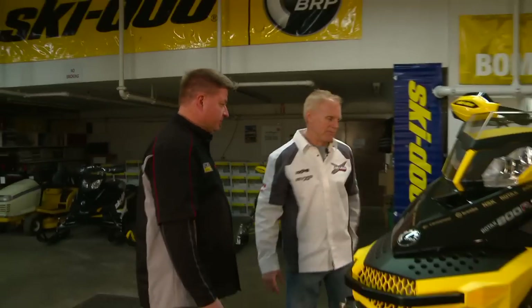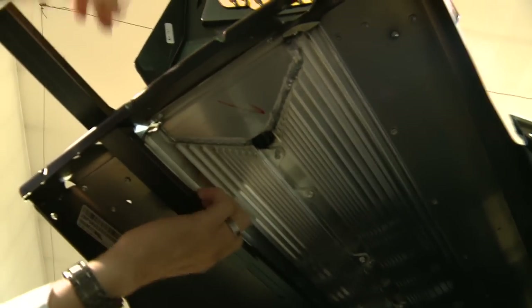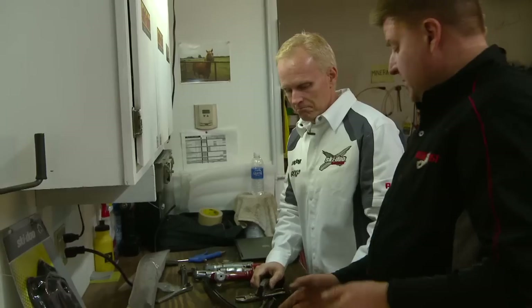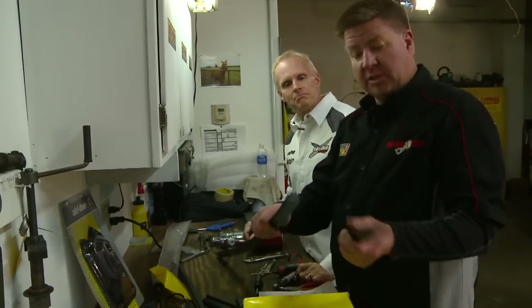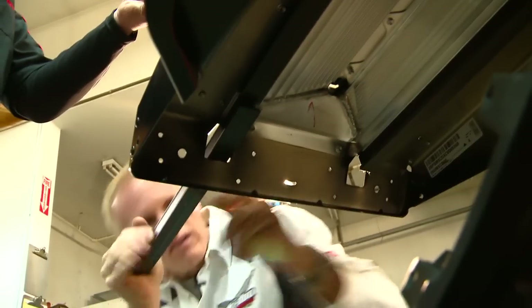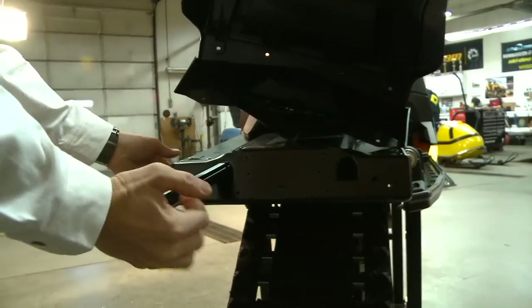Now let's work our way to the back and put some tunnel protectors on — we've got it up in the air. Tunnel protectors guard your sled's heat exchangers from being damaged if the track has studs. The first ones we install are the shallower ones, and then we're going to put the taller ones in the back. There's actually a channel inside there that's built into the tunnel for the dovetail to slide right in.